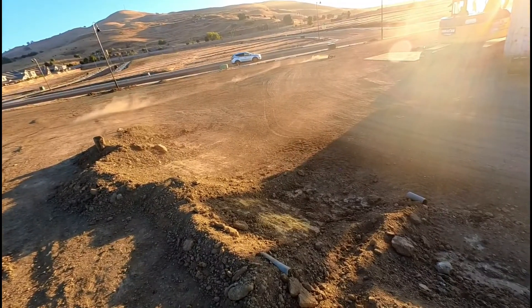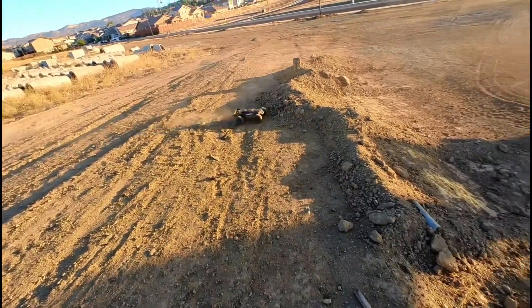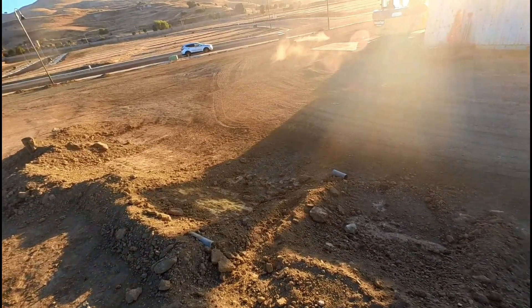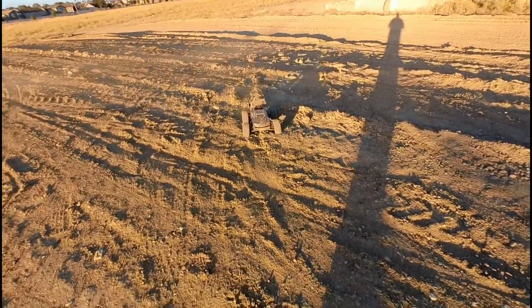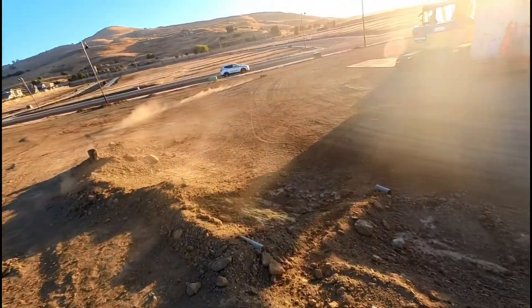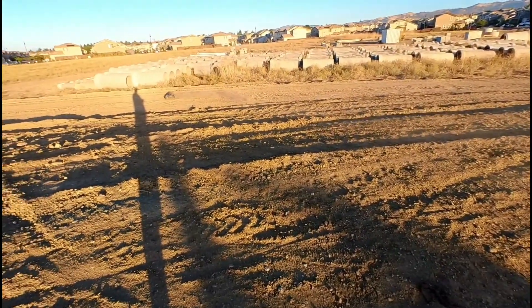Uh oh, it came on board. Oh, that was a nasty hit! Okay, all that sound — this tire hit the body and it's fine.